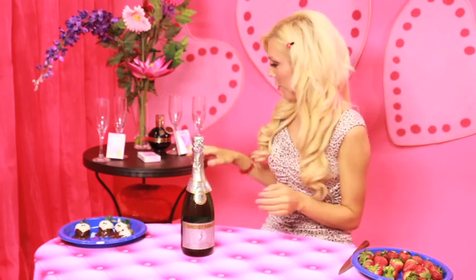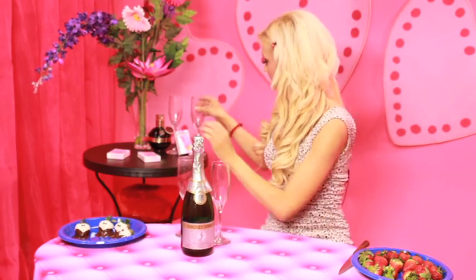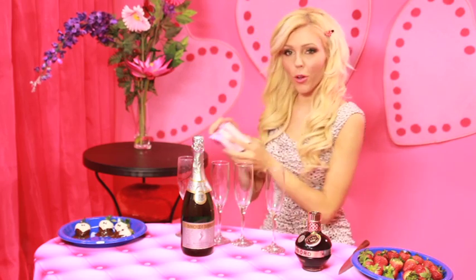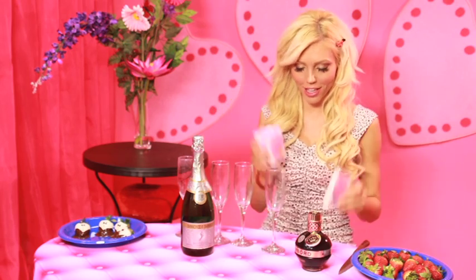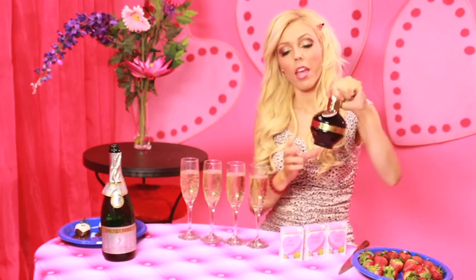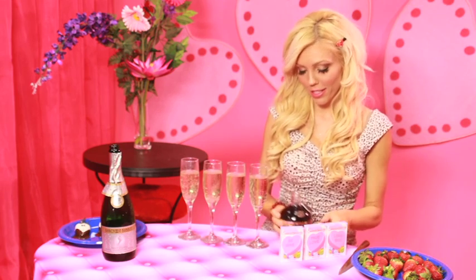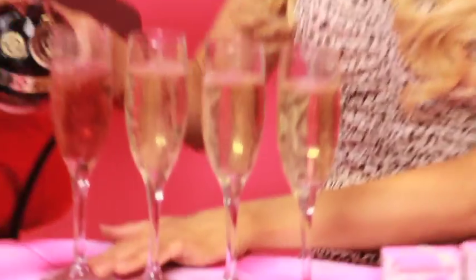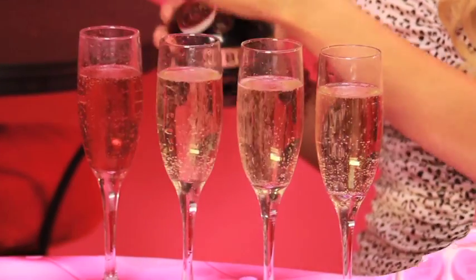This is just champagne — you can get any kind that you like. We need champagne glasses. And then this is Chambord, a raspberry liqueur. It's really sweet and girls love it. I also got these little sweetheart candies — perfect for Valentine's Day, classic Valentine candies. We need to pop the bubbly! Now we're going to make a few different versions of a Valentine cocktail. First, we're going to make a Kir Royale, which is just a splash of Chambord — it's really good, really sweet, and very festive. We're just going to put a little bit in here, just enough to kind of turn it pink. That is a Kir Royale.